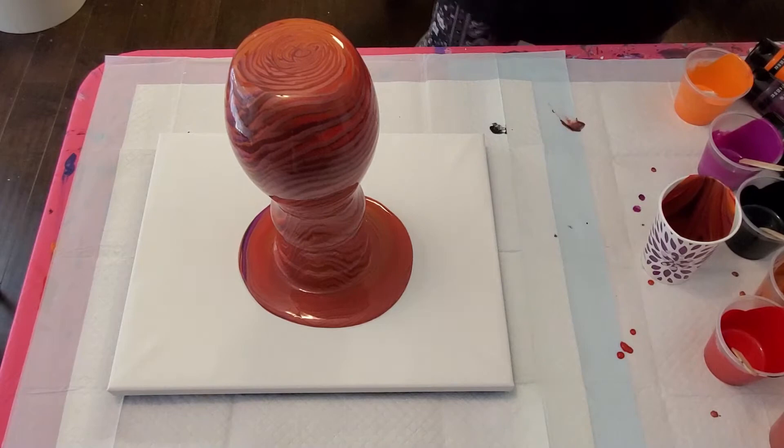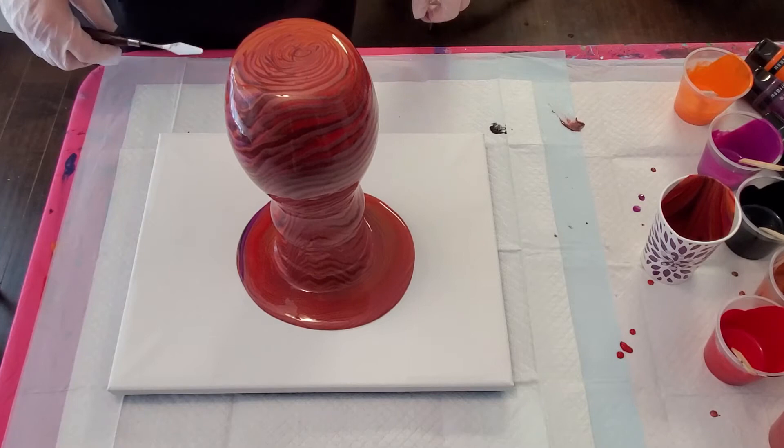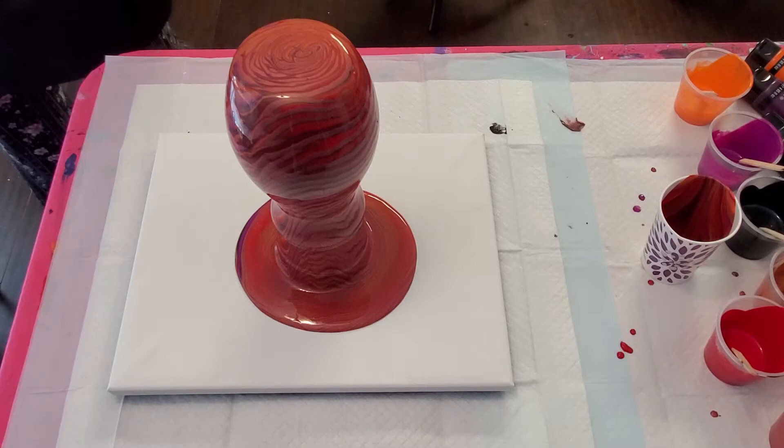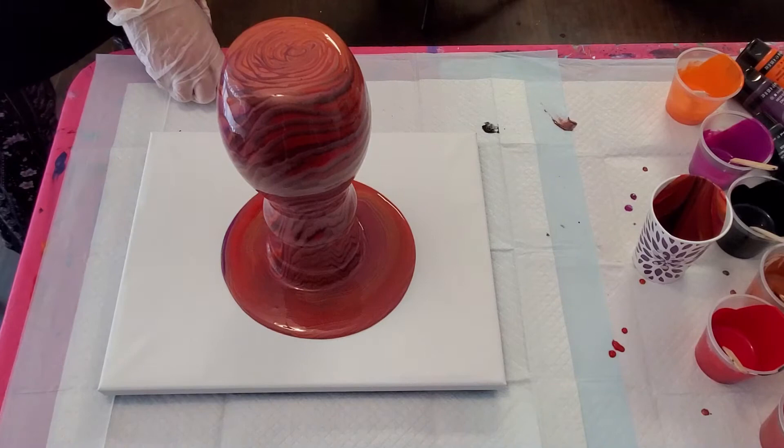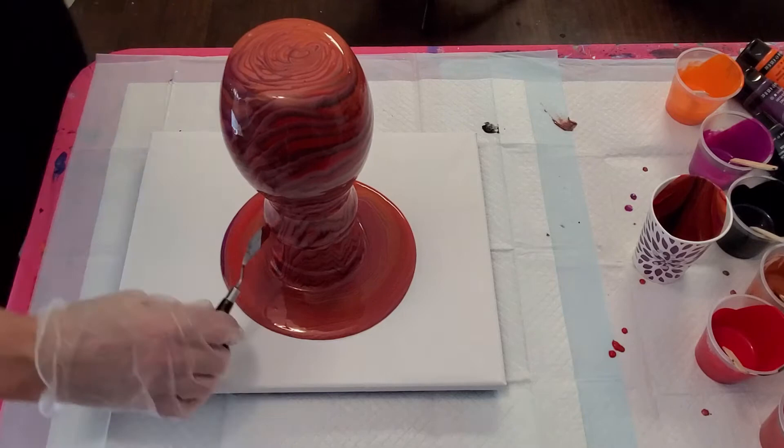I'm just going to let that sit for a minute and let a good bit of it run down before we move the vase and start working with the canvas. You can already tell it's very different looking than when it first started, and I'm really liking the coloring — it's going to be really, really pretty.